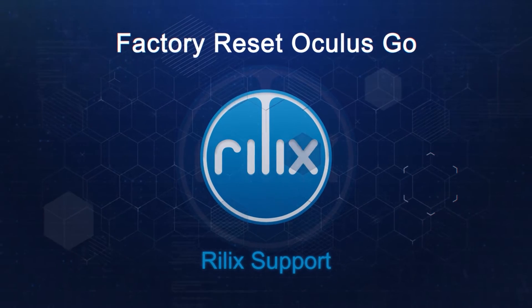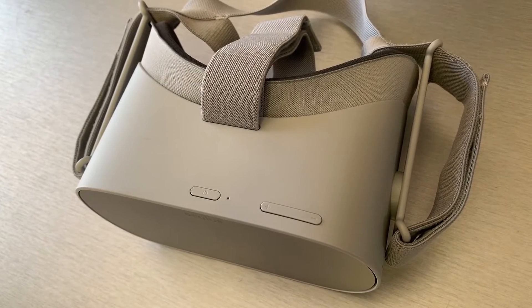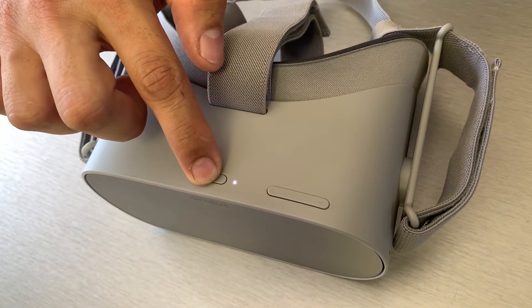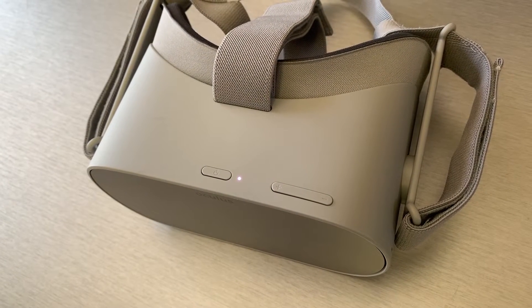In order to start the Oculus Go factory reset process, the device needs to be turned off first. This can be done by pressing and holding the power button located on top of the Oculus Go for three seconds.